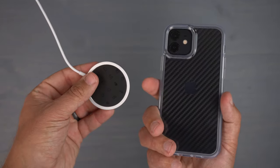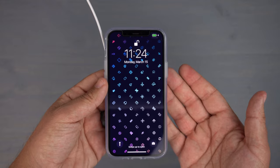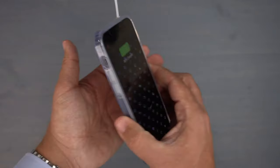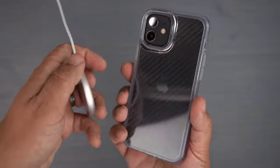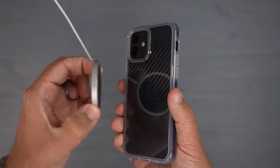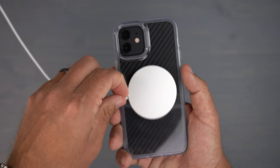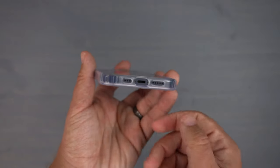Last but not least, MagSafe charging compatibility. Slapping it on — it is MagSafe compatible. It sticks on, but it's not super strong; it comes off with relative ease if you barely move it. I'm not going to be using this on a MagSafe car vent mount, but just sitting at my desk it'll be fine. It finds the magnet and sticks, so it works.